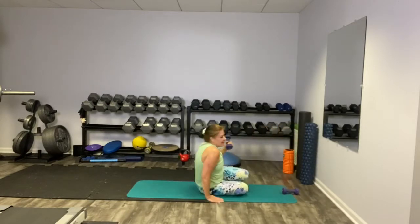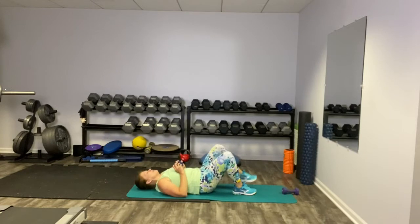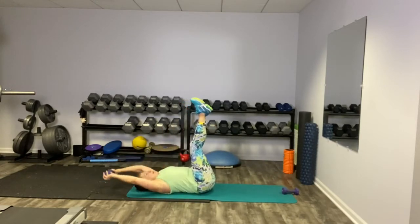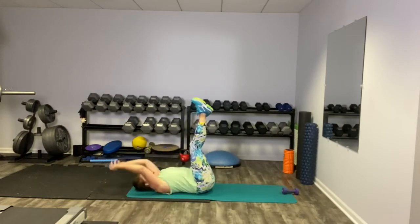We're going to hang on to one weight and flip back onto our backs. We're going to do a little dumbbell crunch right here — with our legs up, we're just going to reach and let it go back overhead. Exhale on the way up.